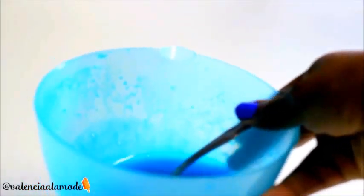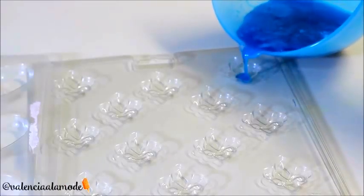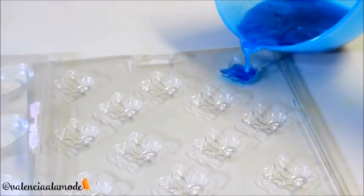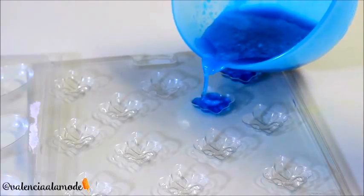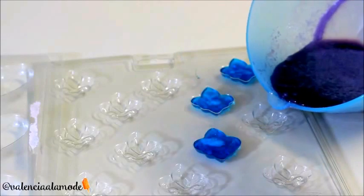Because I was filming and didn't have time to put mine in the molds right away, it started to set up again and get a little more solid. I'd recommend that as soon as you pull it from the microwave and see that it's clear, go ahead and put it in the mold of your choice so you don't get that extra gel buildup.